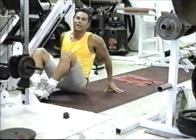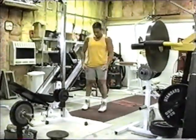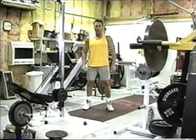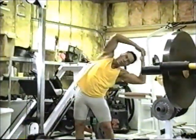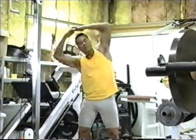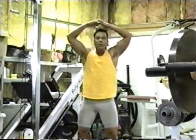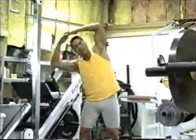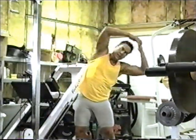Now we're going to go to the standing position and work our oblique muscles. Feet about shoulder width apart, hands above the head, lock the fingers in together, and we go: two, three, four, five, six, seven, and eight.